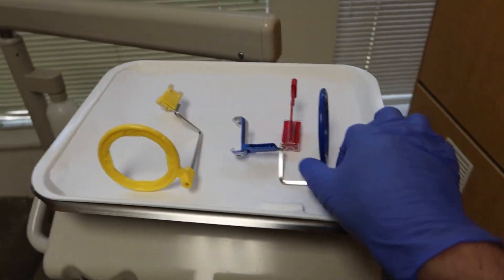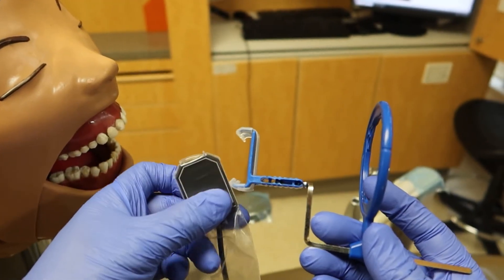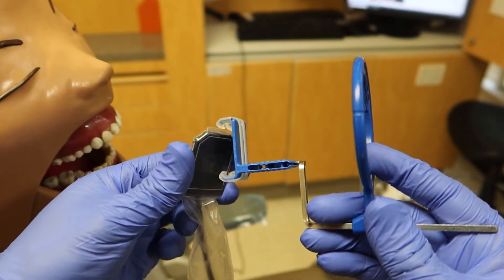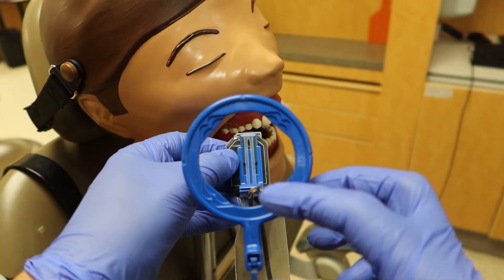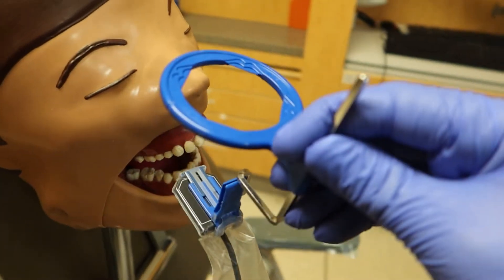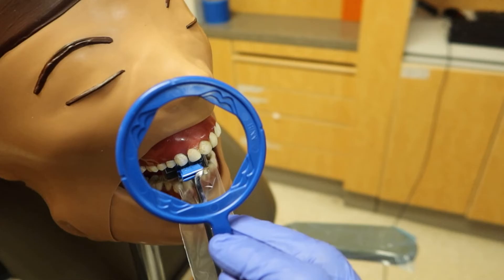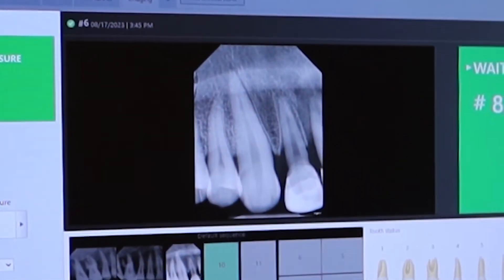When it comes to the anteriors, that's where we use the blue holder. Instead of laying it flat, we orient it vertically, and it clamps on in the system just like so. Same technique as before — start horizontal, roll it into place, have the patient bite down on the tooth you're photographing, in this case the canine. You can see from the result and aim that it comes out pretty good.